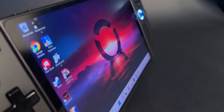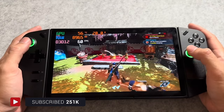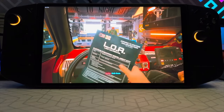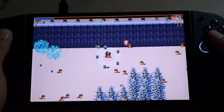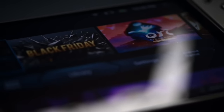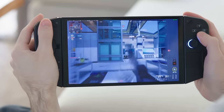The Legion Go sports a massive 8.8-inch 16-by-10 QHD+ IPS display with a 144Hz refresh rate — a dream for any gamer. Lenovo knows there's no need for a high refresh rate for all titles, so you can drop down to 60Hz for less intensive games. Out of the box you're getting a crisp 1600p display, but if you need to optimize performance, you have the option to switch to 1200p or even 800p. The screen delivers bright, vibrant colors and deep contrast, offering an immersive experience that's currently unrivaled in the handheld gaming market, making the Legion Go a standout in its category.